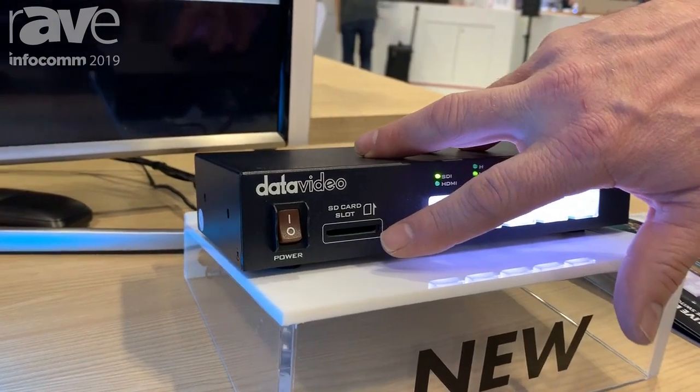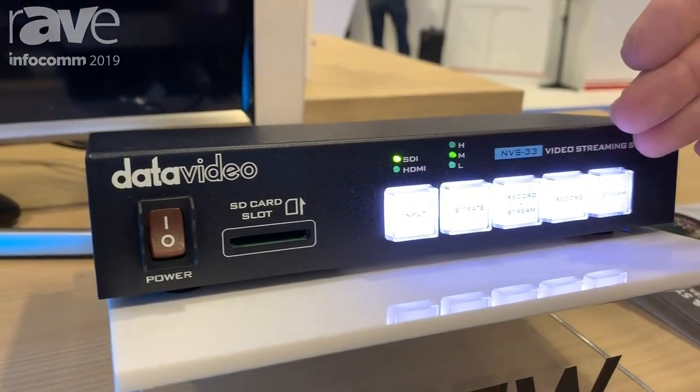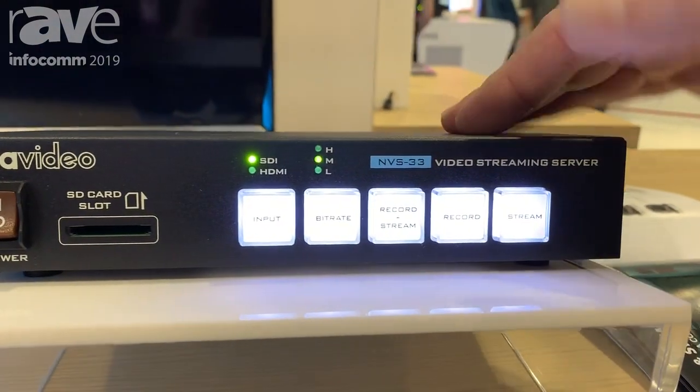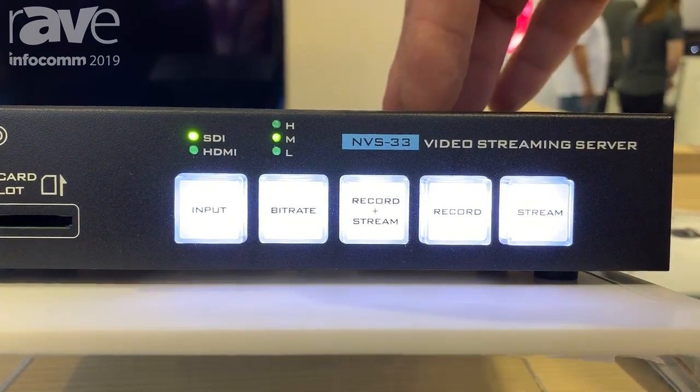It can stream and record at the same time, and it can record to an SD card. All these front panel buttons are super easy to use. If I just want to stream, I just hit the stream button. If I want to record, I hit that. I can stream and record at the same time.